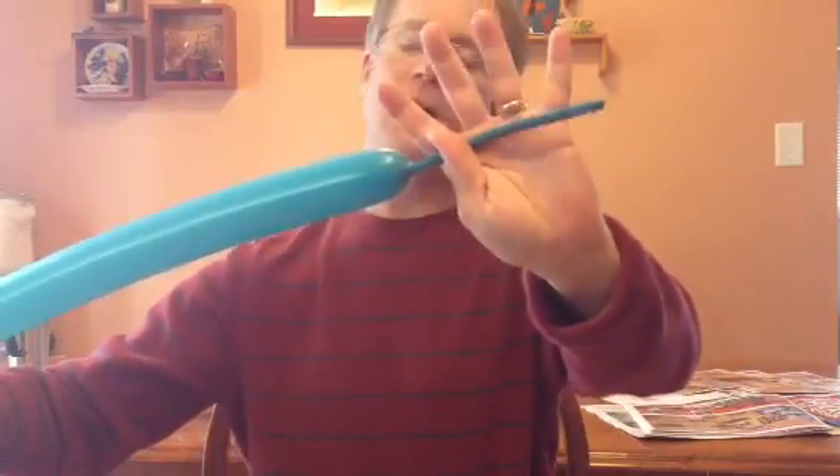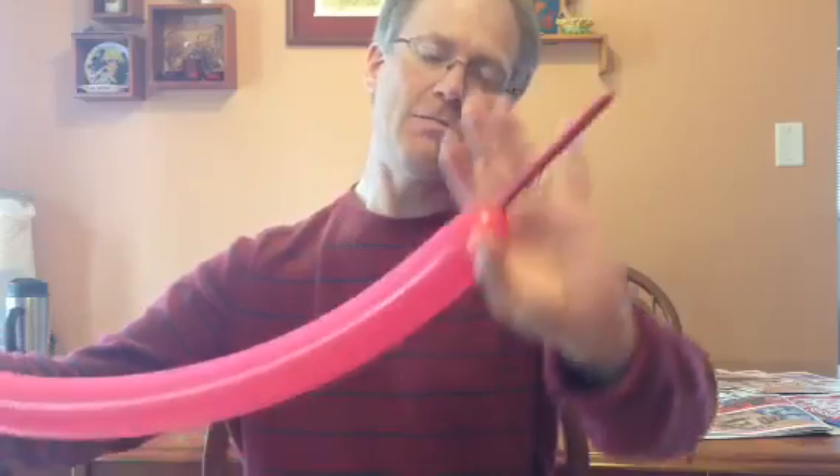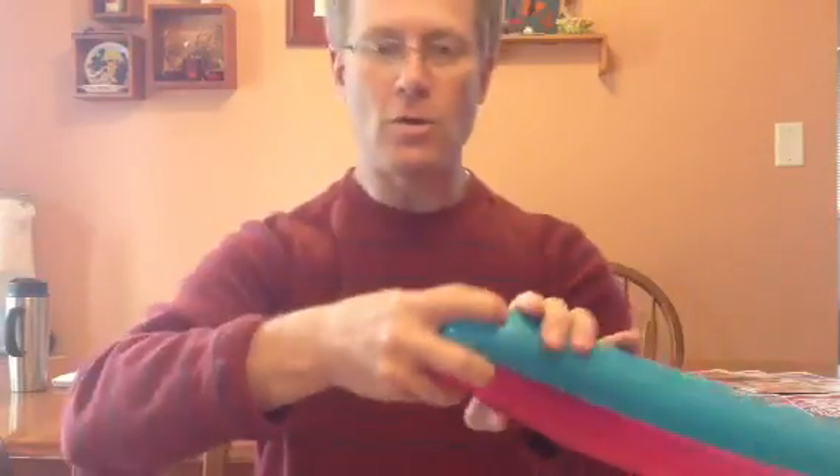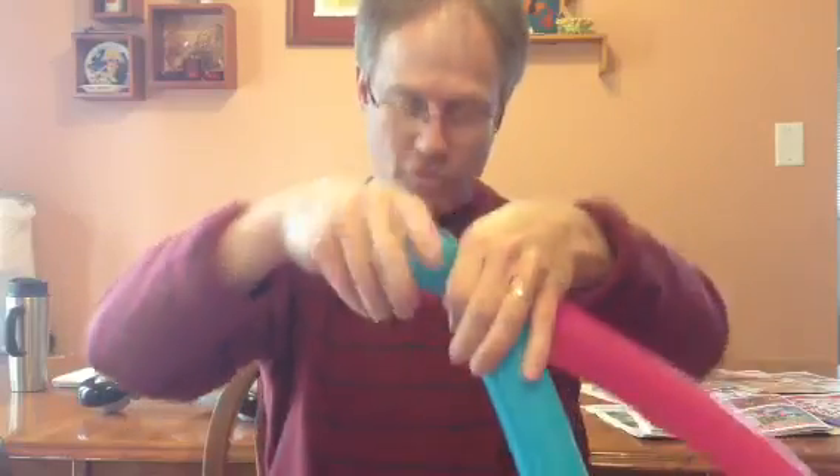I've got two balloons. I left quite a bit of air on that one — maybe I should have left a little bit less — but you'll see. We're going to do two face twists, about two fingers right there.